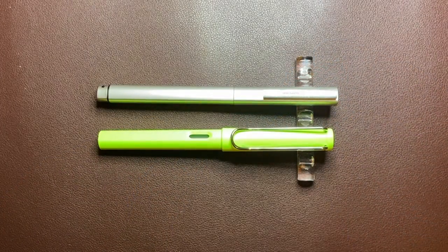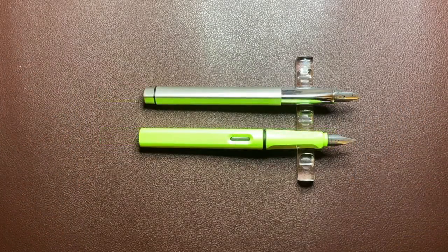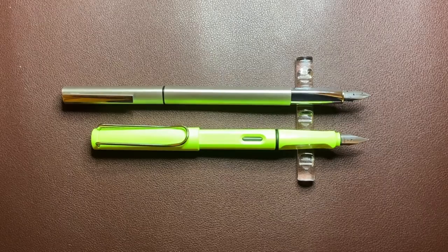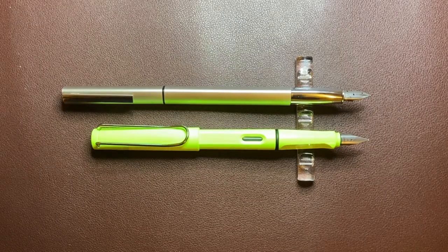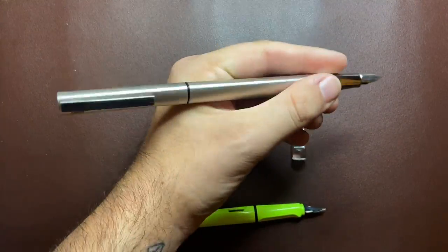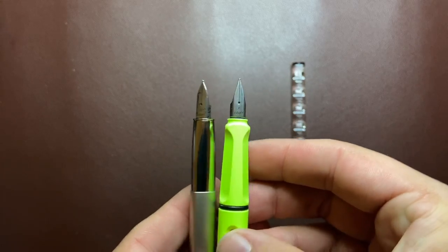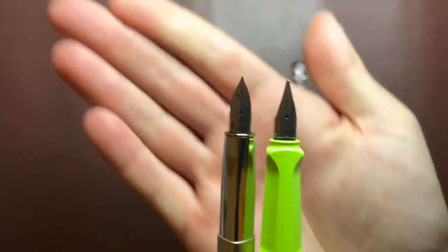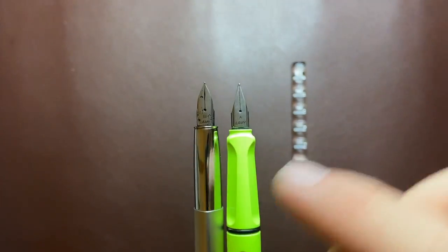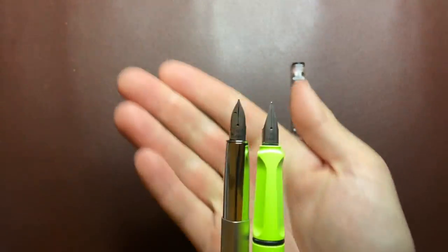Size comparison here with another Lamy — the standard Safari. It's a little longer than the Safari when capped. When uncapped it comes in slightly shorter, but it makes up for it when posted, which as you can see posts quite long. I find it's just a little too long when posted — the balance is okay but it just feels a bit long in the hand. You can see the difference between the standard Z50 nib and the nib that comes on the Ideos or Ion: it's got a convex line rather than that concave sort of line through to the tipping.